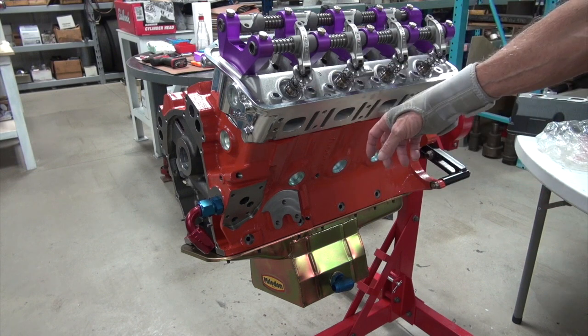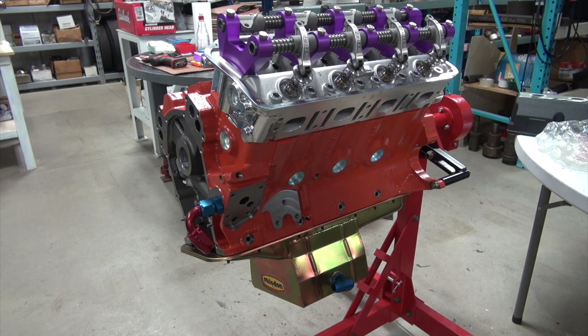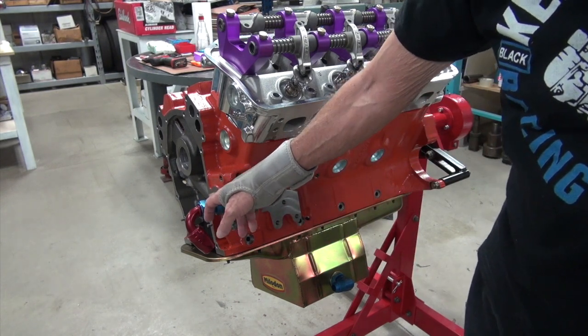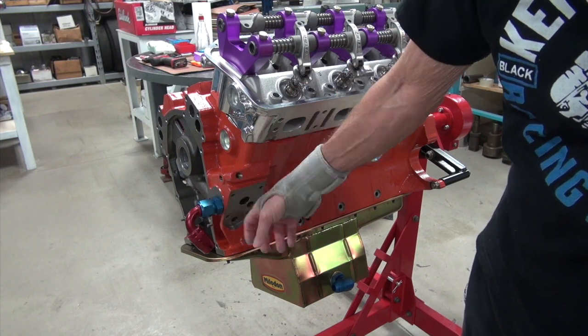Yes, you can run the stock pickup to a bigger pan, but you're not going to be as versatile. So let's forget the stock oil pickup and go a different direction. The Cali block and the World block have the port in the front for the oil feed.